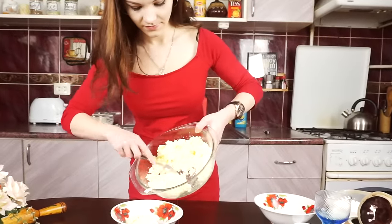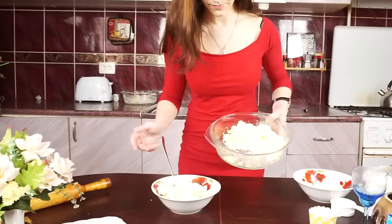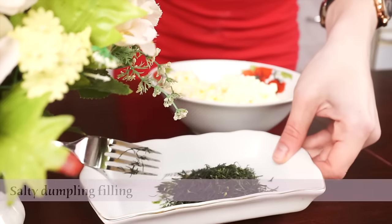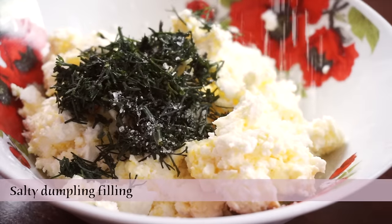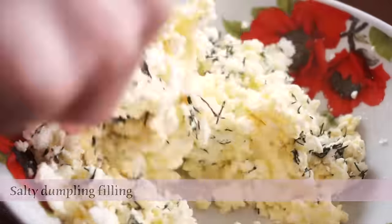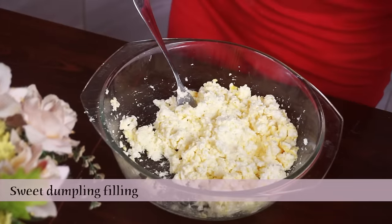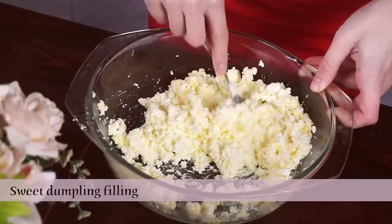Now we need to divide this cheese into two equal parts. Cut some fresh dill and add it into the bowl with cheese, add a little bit of salt and mix it. Take another bowl with cheese and mix it with half a bag of vanilla sugar and half a tablespoon of sugar.